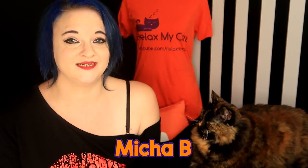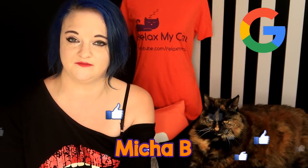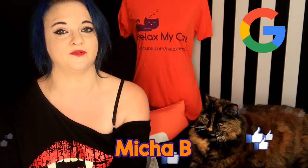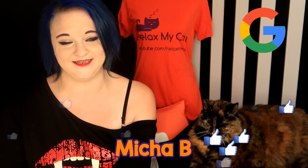Thanks again for watching, guys. If you did enjoy the video, please give us a big thumbs up and head on over to Google to give us a Google review to make us more discoverable for people who are wanting to help their pets. Thanks again, and Rexy and I will see you next week. Bye!